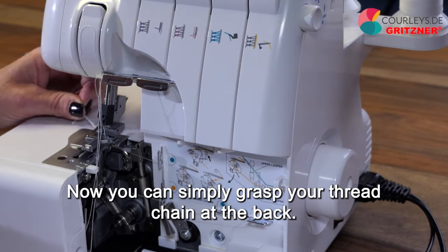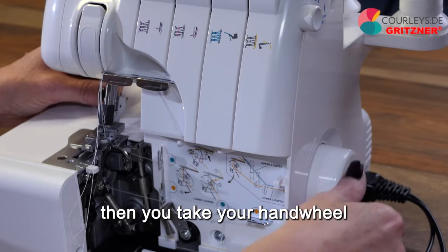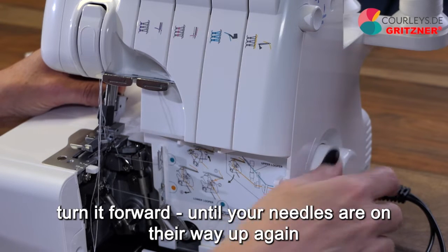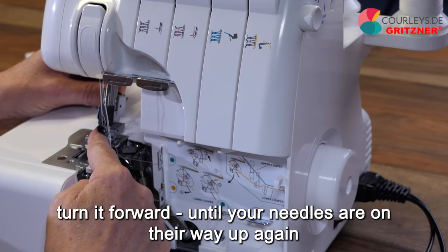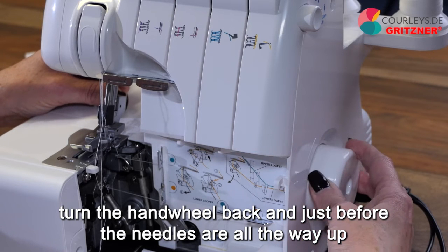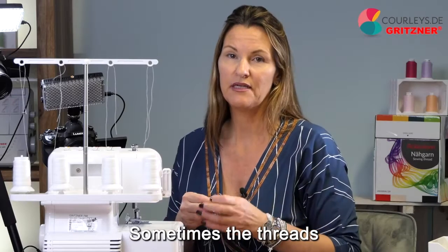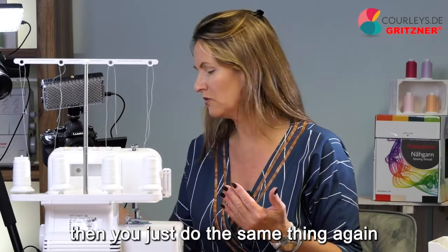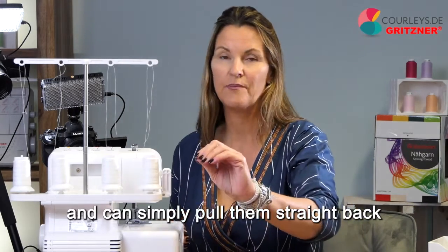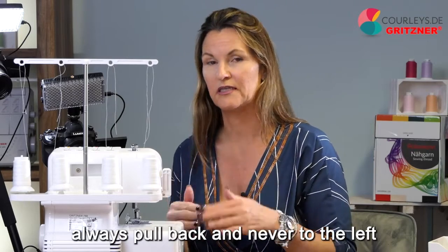Now you can simply grasp your thread chain at the back. If you can't pull it straight back, take your handwheel, turn it forward until your needles are on their way up again, then turn the handwheel back and just before the needles are all the way up, you can simply pull the thread straight back. Sometimes the threads get stuck a little on the chain tongues — just do the same thing again. It's important that you pull at 12 o'clock and not sideways. Always pull back and never to the left.